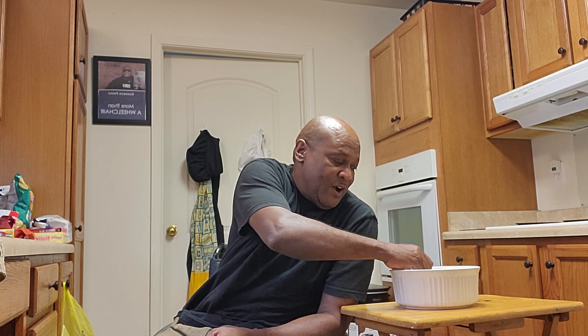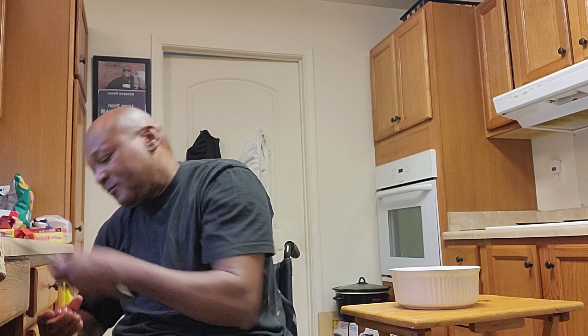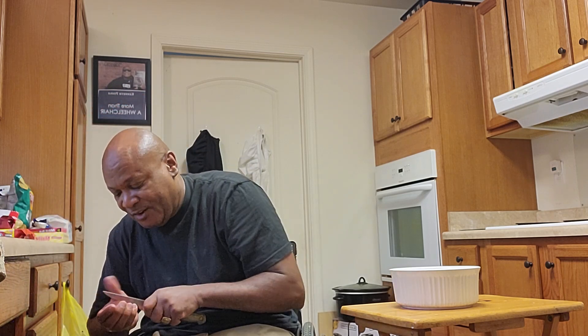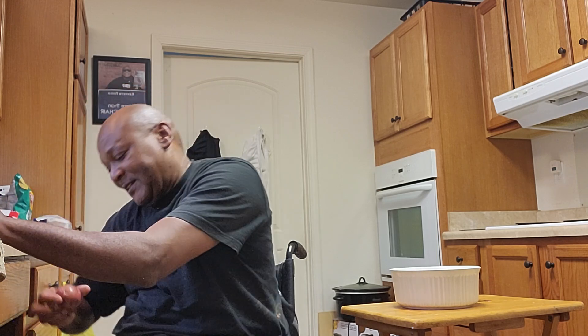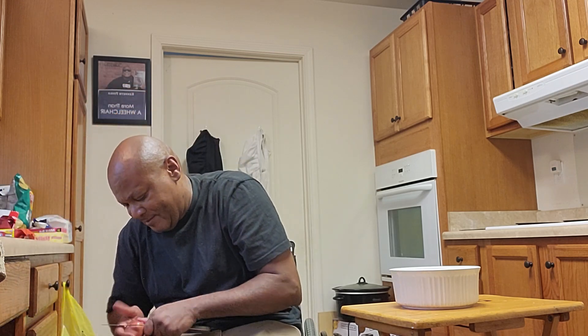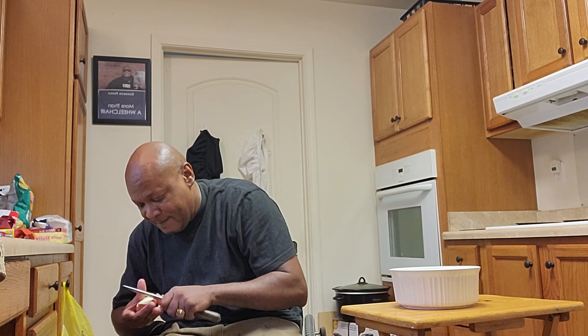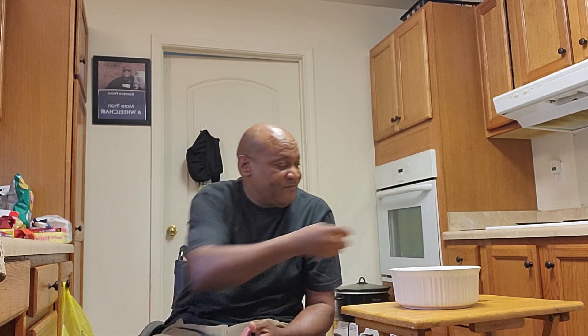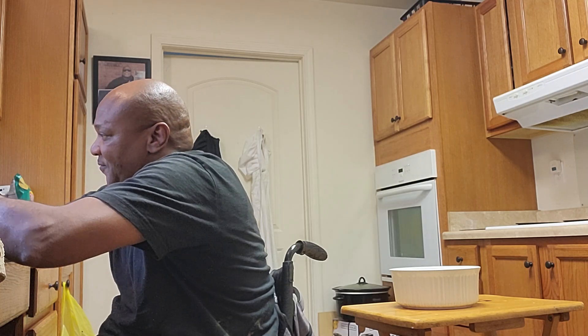I got my stove on, preheating. I wish I could show y'all what it looks like when I finish everything. My last one — that'll look right there. It folds, because it folds.